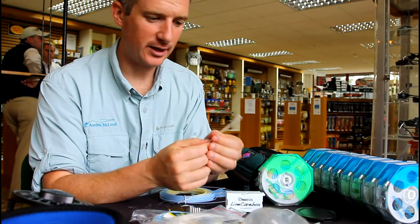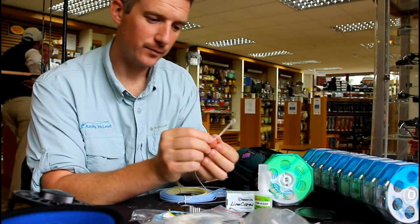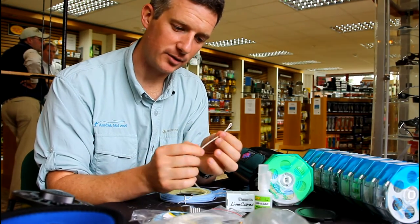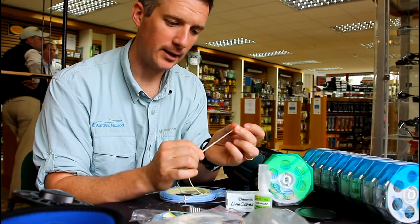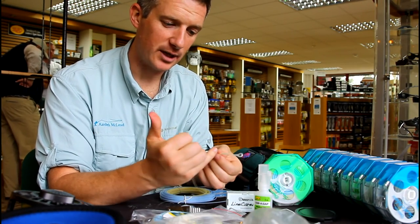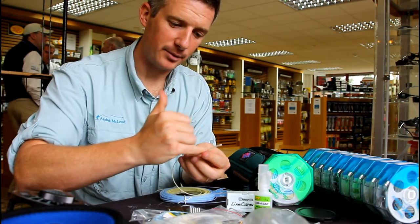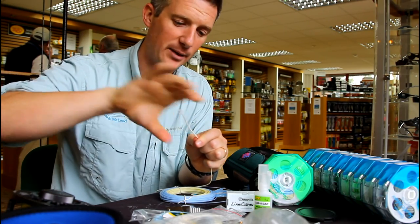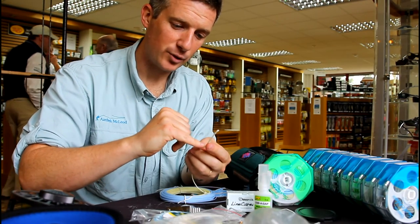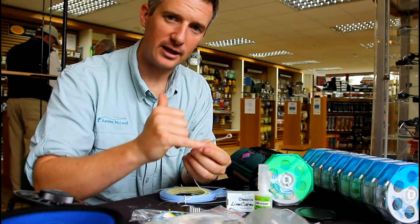There are two things you can do at this point. You can either take some Zap-A-Gap fishing glue and just put a tab just in that top bit — not too much all the way down, because otherwise you end up making it very stiff and it won't turn over properly. Or if you have more time and you're prepping at home before your trip, what I like to do is get some Aquasure clear rubber. Put a little bit on there with a nail, rub it up and down, then pull it through a piece of newspaper or paper. That takes all the excess away. The Aquasure then goes right the way through the braid and ends up vulcanizing the entire loop, making it very, very tough.